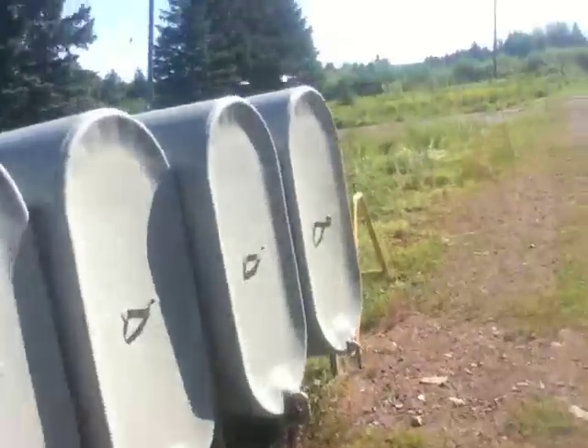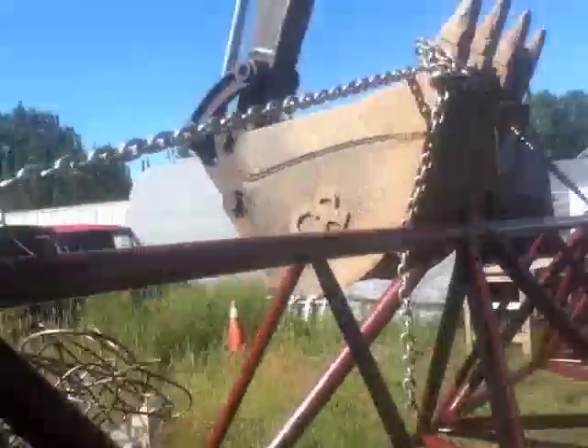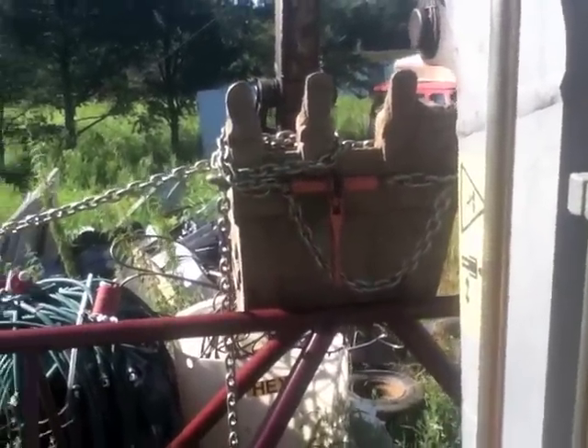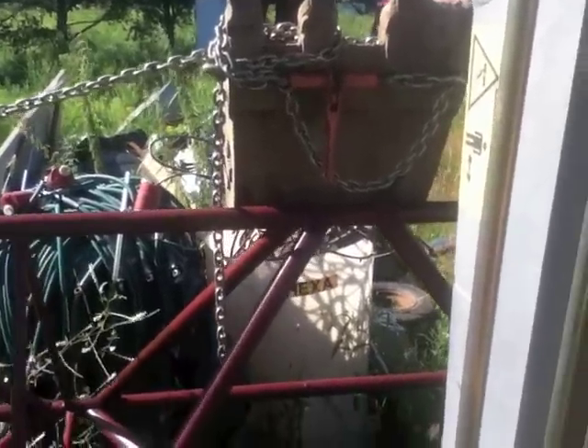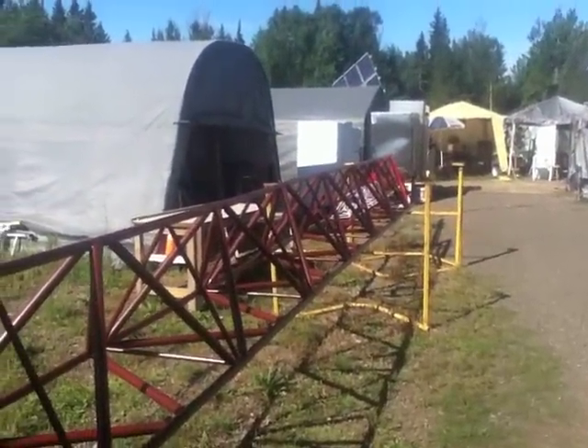Okay, we're gonna move the tower today. Strapped her up. And let's see what happens. Here we go. Bonk.